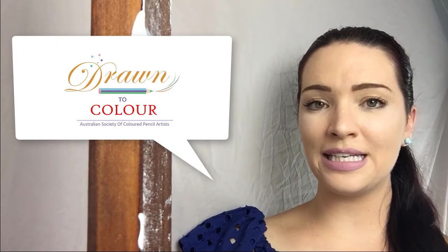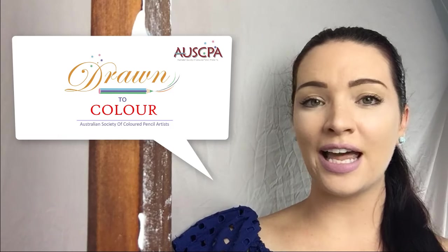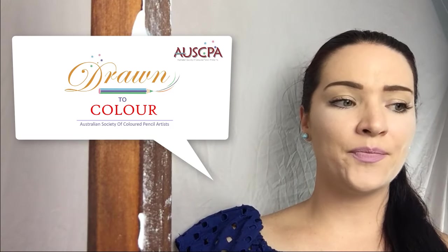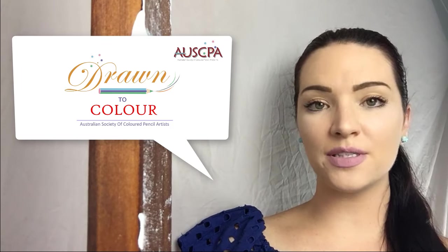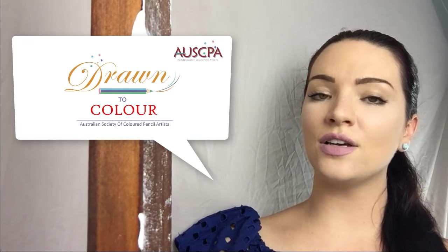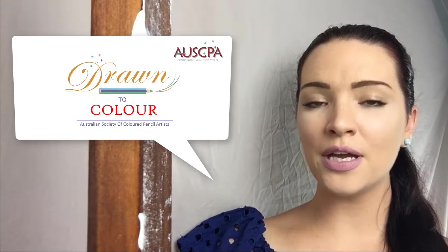For a full in-depth article on this video, it will be available in the Drawn to Color magazine, produced through the Australian Society of Colored Pencil Artists. If you are an Australian artist who loves drawing with colored pencils, I highly recommend becoming a member — there are so many benefits like discounts at art stores, lots of support and information on colored pencils, and the possibility of being featured in their magazine. The article will be available in May and is only available to members, though you don't have to be Australian to join.